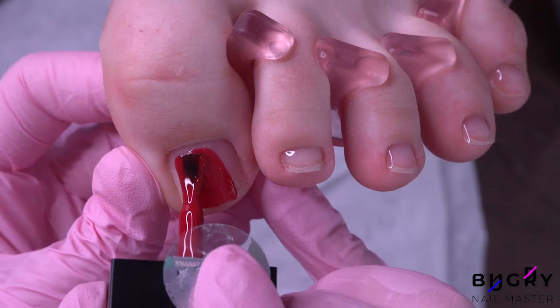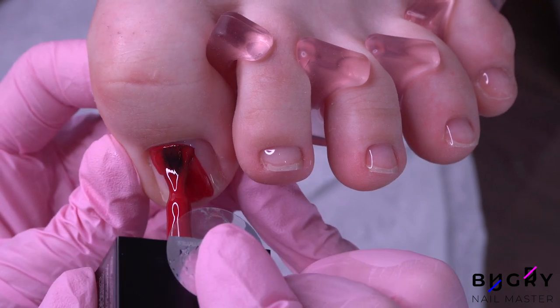I'm painting my client's nails in red. And as I always say, you can never go wrong with a red pedicure.